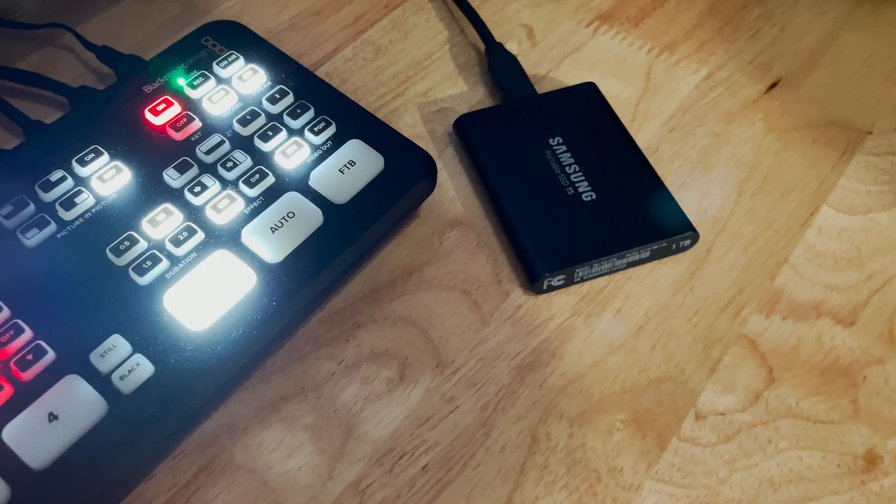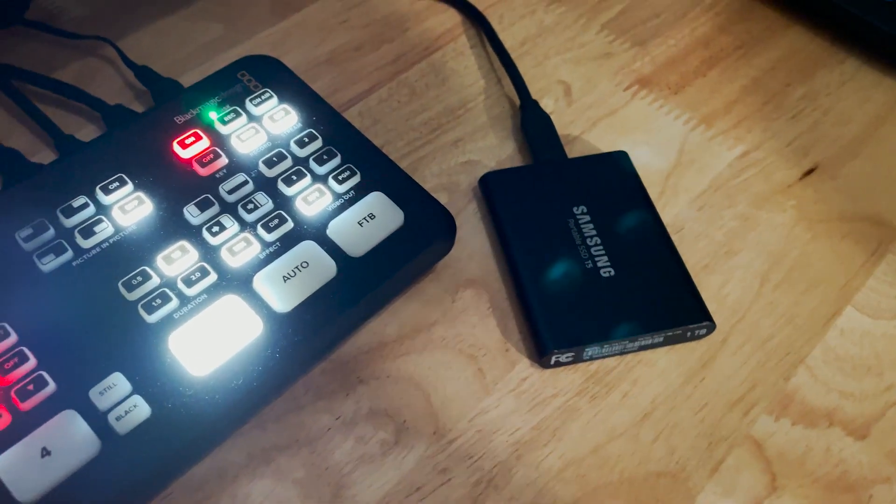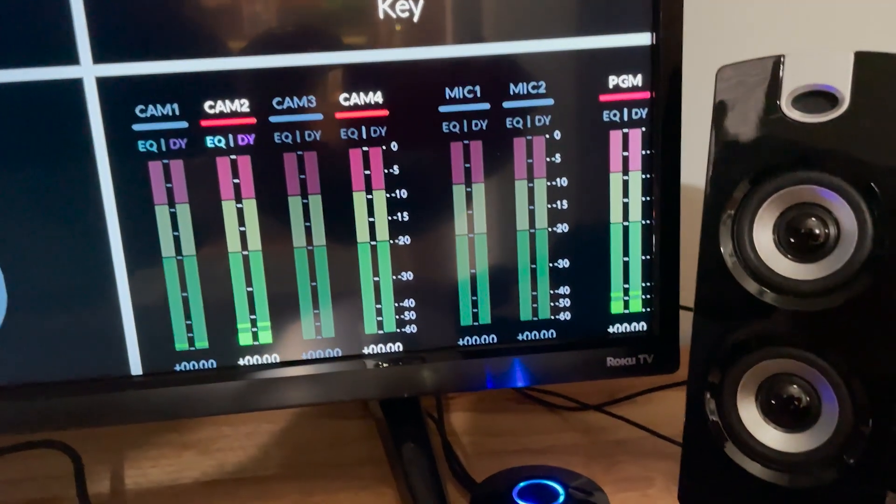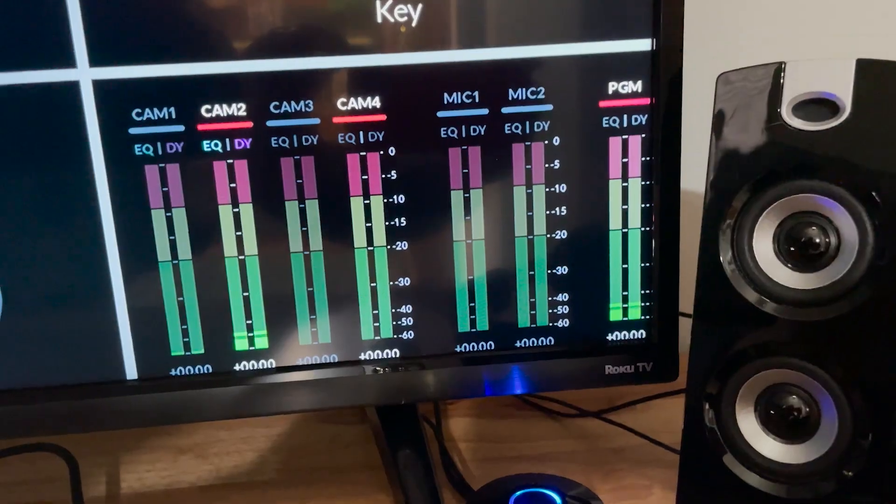We're currently using Samsung Portable T5 SSDs, and I love that I can swap these over to my MacBook when we're done recording to edit the footage directly from the SSD without having to move the footage. The last view shows audio levels from the camera, so you can make sure that you're getting audio in the recording. One strange thing about the ATEM Mini Pro is that there's no headphone jack on the switcher, but I've gotten around this by monitoring audio directly through the multi-view television monitor.